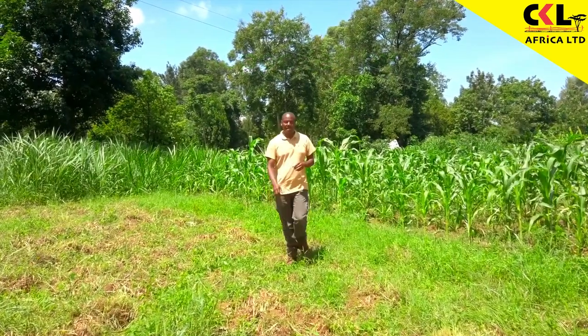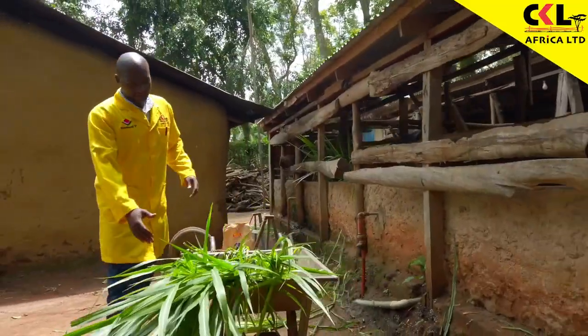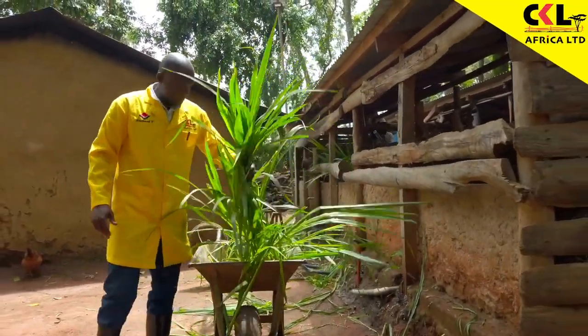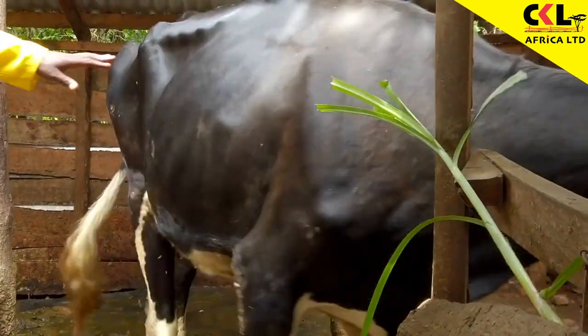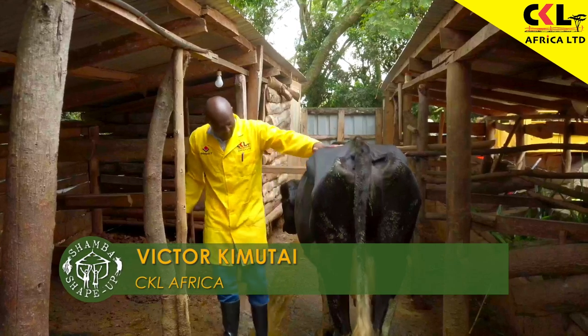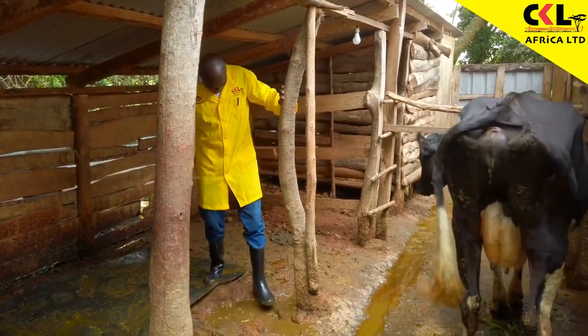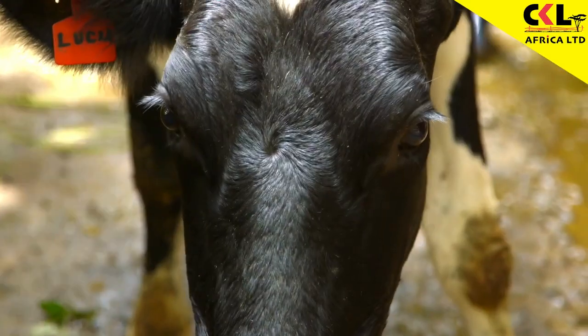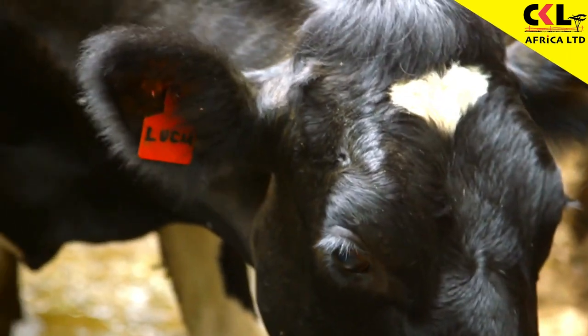When starting up farming, it's always good to mix up things in case the crops fail — you always have the livestock. But livestock needs a lot of care and attention to ensure they are healthy. Eric and Grace have a cow in calf, so we have asked Victor Kim Tai from CKL Africa to help make sure she has all that she needs. Tell us a little more about Lucia the cow. This is our girl Lucia.